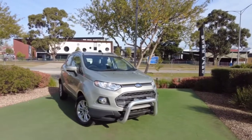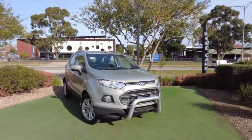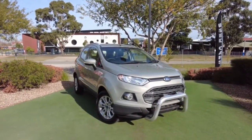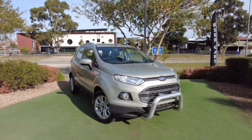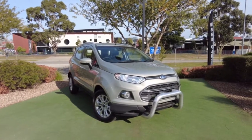With the engine, it's a one-liter three-cylinder engine that produces 92 kilowatts of power with a torque of 170 newton meters. You've also got a combined fuel consumption of 5.7 liters per hundred kilometers.